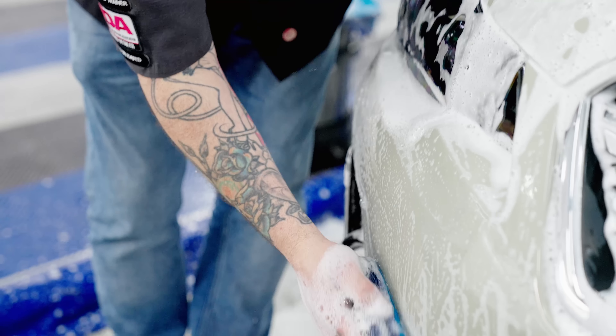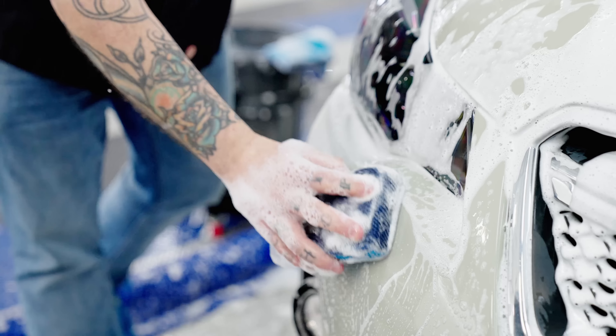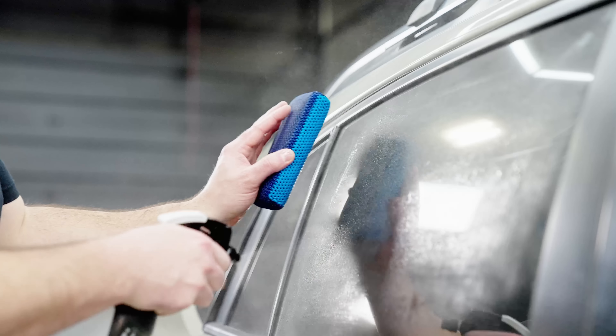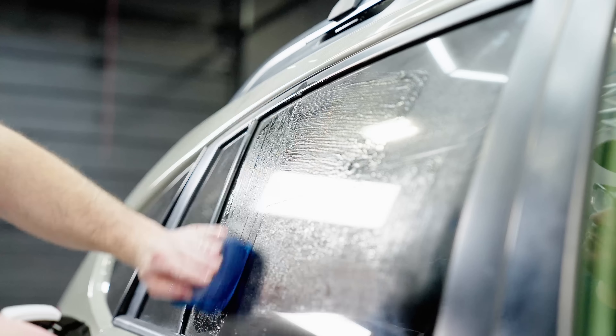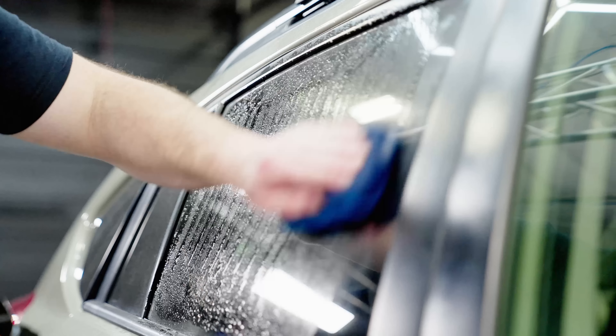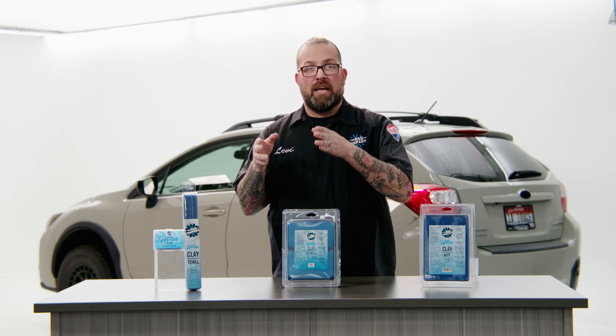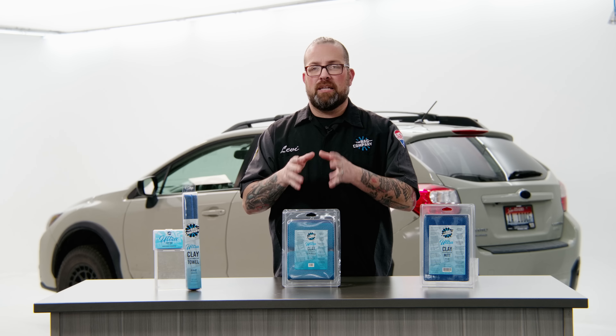This works great for those of you in high volume detail shops and areas where you need to turn and burn and get some cars out. This way you can clay, clean the bugs off, it can literally live in your wash bucket, or you can use it to reset your glass. For those installing film on the glass or adding coatings to your glass, this is perfect for claying and scrubbing that glass to get it ready — but it's still developed perfectly for all surfaces.